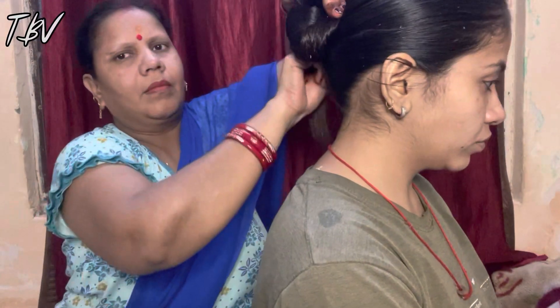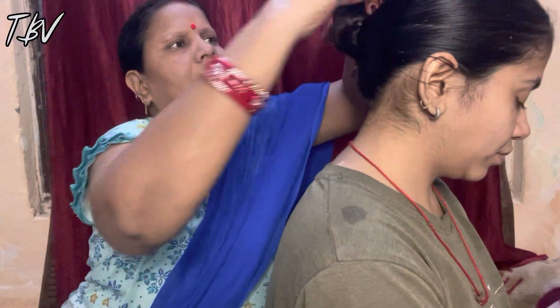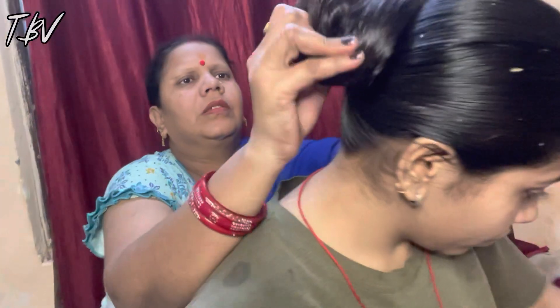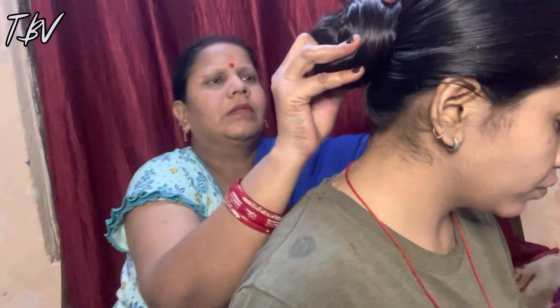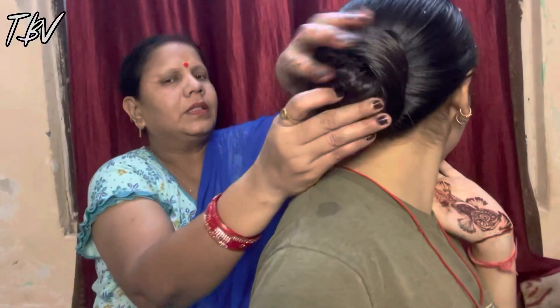I request everyone who has dandruff to please use this remedy. It is very simple and easy. I will show you the results when I wash my hair — wait for the results. You will see how clean and good my scalp looks.